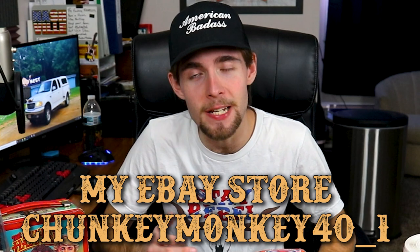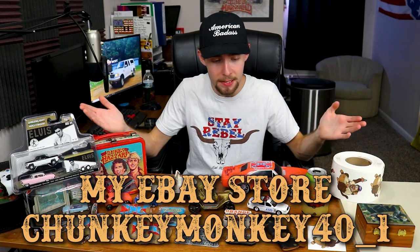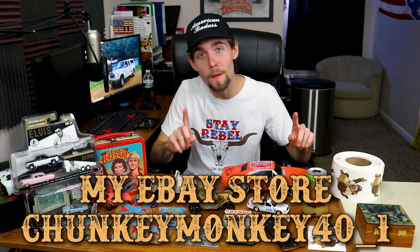I have some stuff up on eBay right now — this is basically everything I have listed so far. There's a lot more stuff that I do plan to list; it just takes a minute to get it all listed.